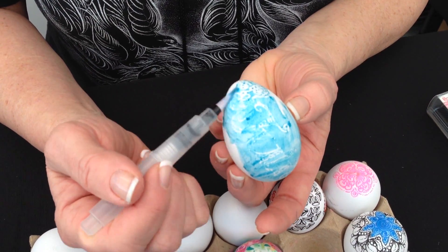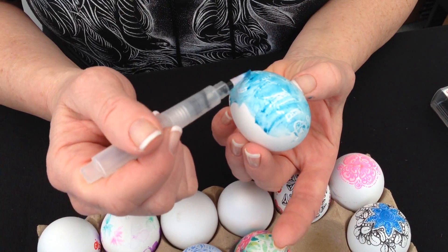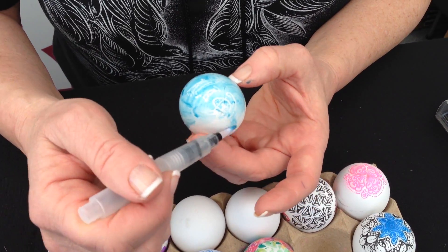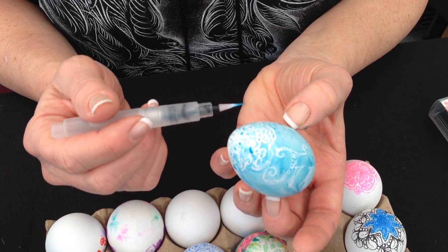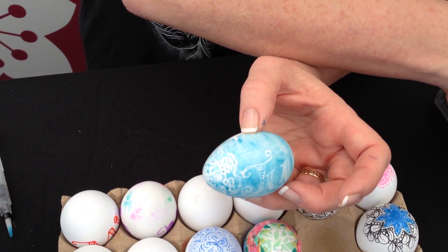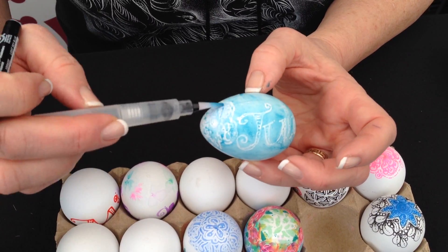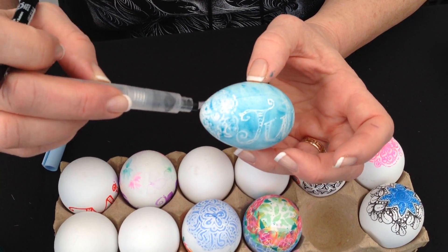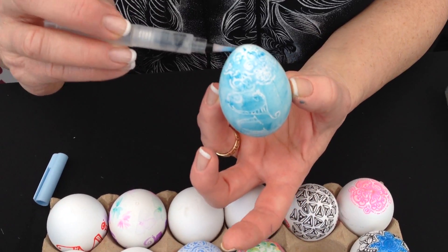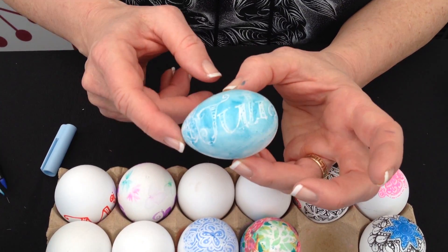I like to use a larger brush for larger areas. These brushes come in all different sizes. I'm using a small-medium brush right now. I can move this all around, and I can actually wipe some off to make it look really mottled. I can add color to it and smooth that around. That way you don't have to mess with any dyes — it's a fun way of applying color.